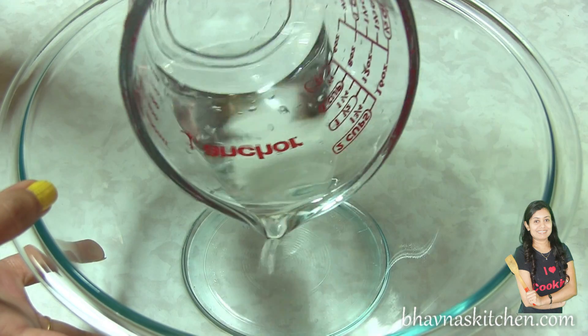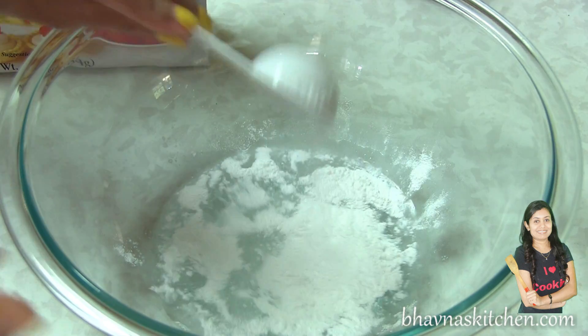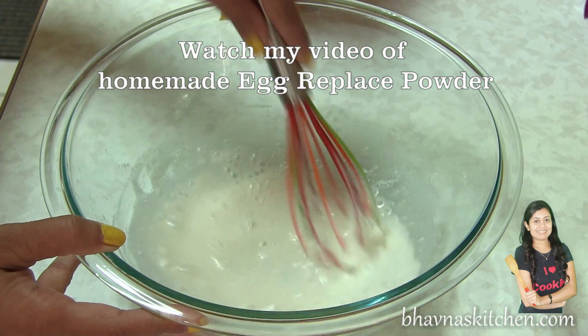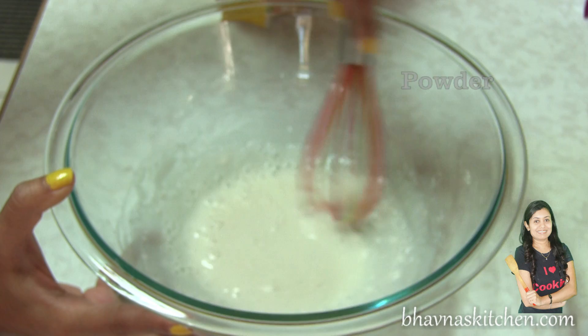Turn off the stove. It is pretty much the same way as made with egg, but the last process is slightly different. Take a quarter cup of lukewarm water and add 2 tablespoons of egg replacer. Whisk it.